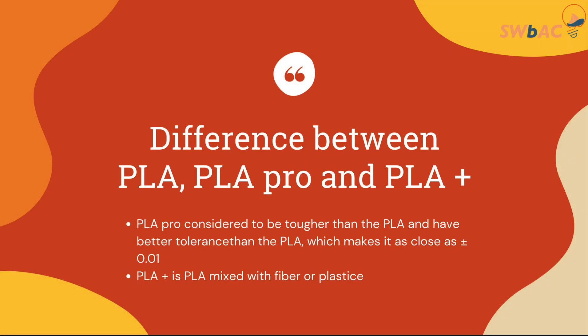So we come to the main question: what is the difference between PLA, PLA Pro and PLA Plus? The main difference between PLA and PLA Pro is that the PLA Pro has better tolerance than the PLA. If we compare the PLA to the PLA Plus, the PLA Plus is mixed with fiber or plastic. Those are the main differences between them.